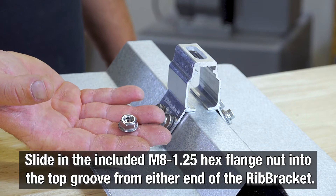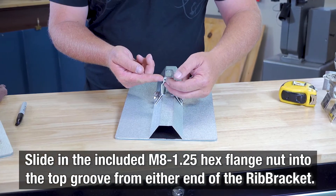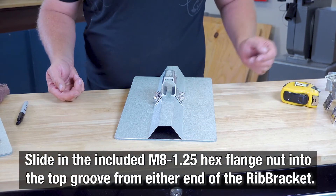Now simply slide the included M8 1.25 hex flange nut into the top groove from either end of the Rib Bracket.